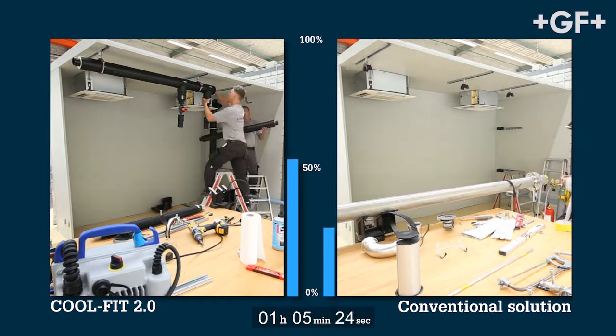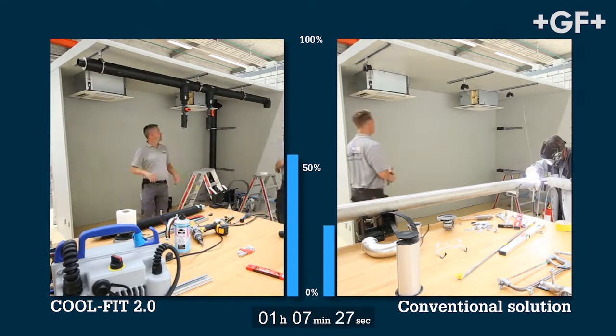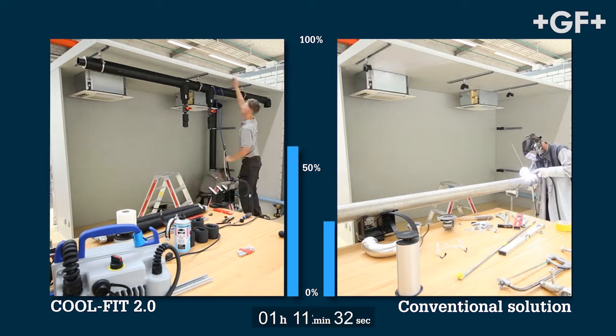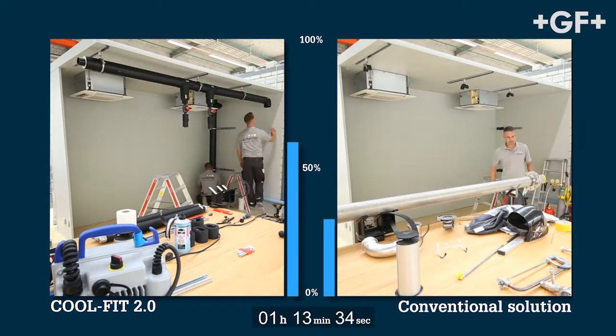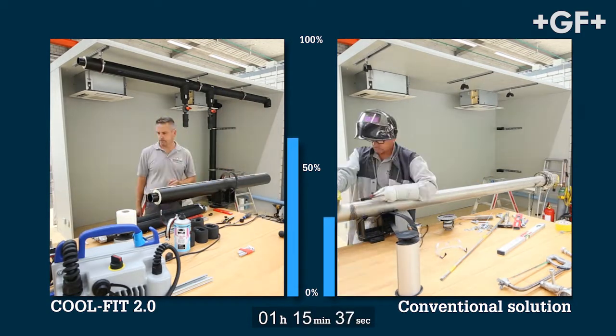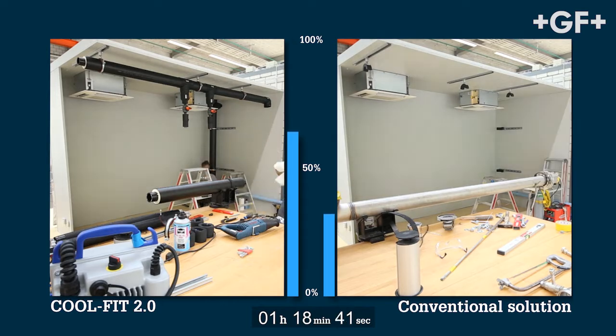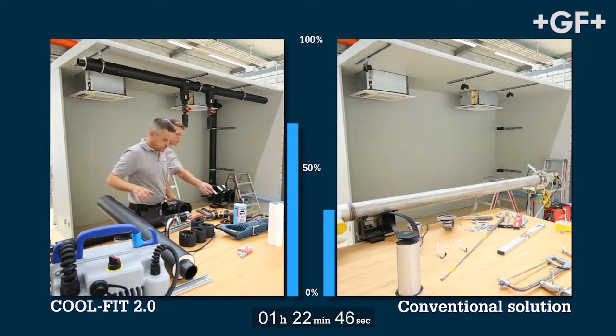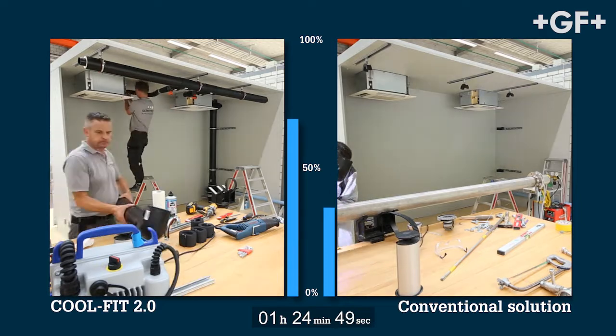In the CoolFit 2.0 installation the horizontal distribution pipeline is already being installed. Insert, clamp and start — CoolFit 2.0 electro welding is so easy. The welding of a DN50 fitting takes only 72 seconds.